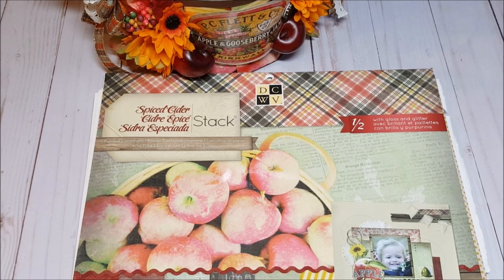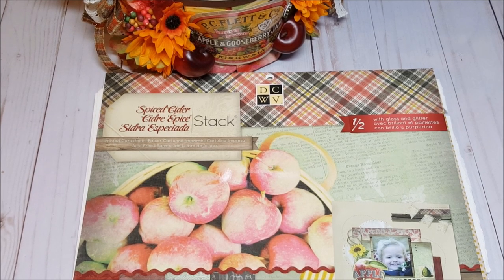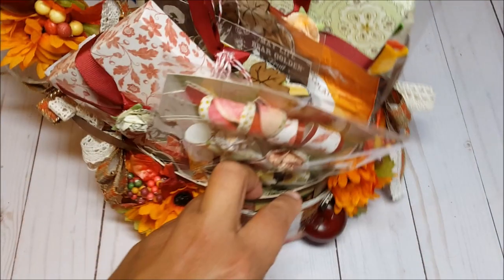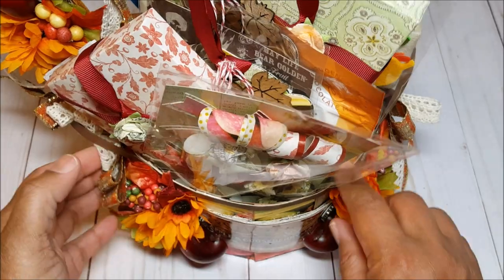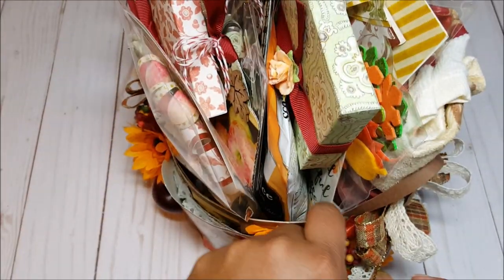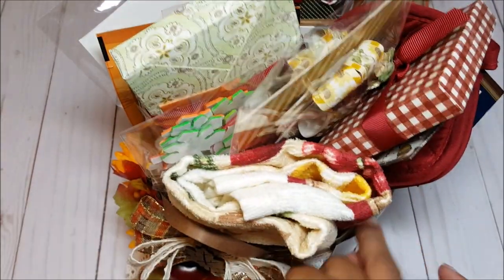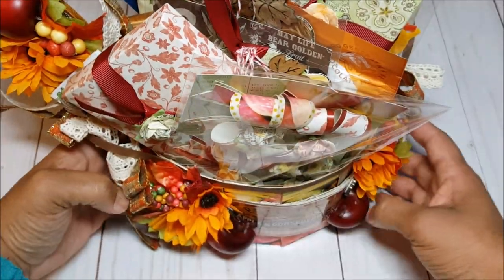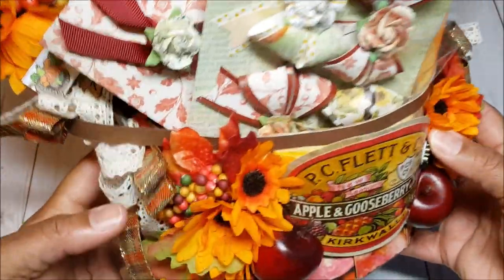The Spiced Apple Stack has such fun, vintage, and kitchen-oriented themes in it that I thought were perfect for Thanksgiving and a fall basket. This is my basket — as you can see, it is loaded with fun goodies. I'm going to take everything out in a few moments, but I just wanted to give you a once-over of the project and show you what the front looks like.